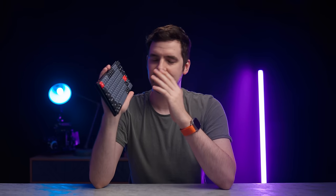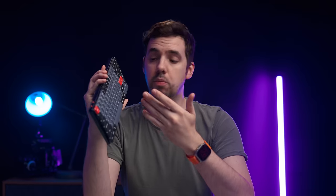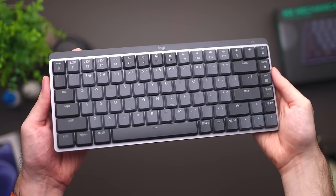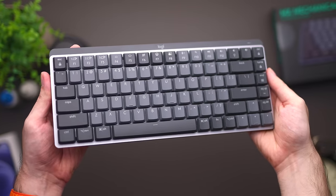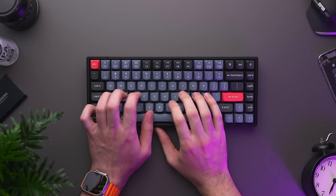Let's start with the most important factor — the price. These keyboards come in at around $90 US dollars. More expensive than a crappy $20 membrane keyboard, but compared to the overpriced gaming-oriented or more premium mechanical keyboards out there, like the $150 MX Mechanical Mini from Logitech, I think the pricing is pretty competitive, especially once you take a look at some of the features.